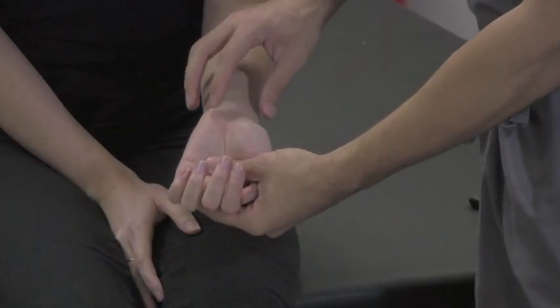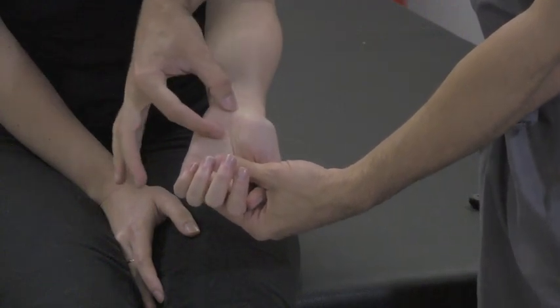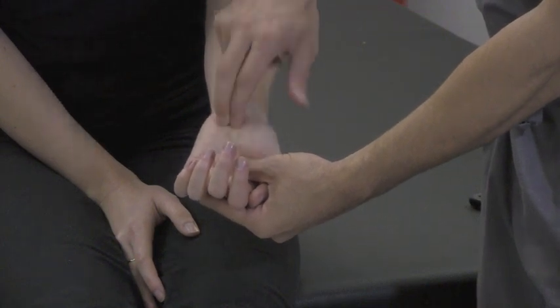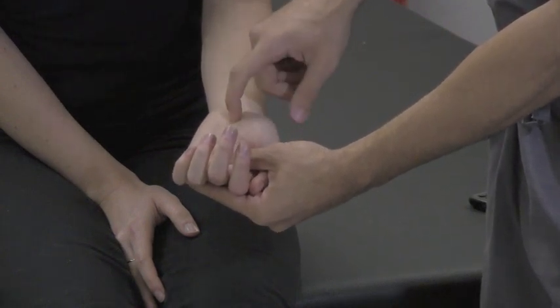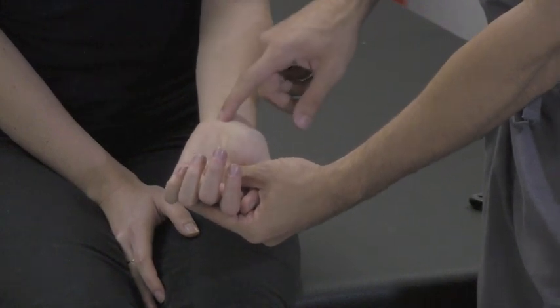What we're going to do here is tap directly over the transverse carpal ligament in the proximal hand and also in the distal wrist. You can use your fingers and briskly tap, or you can use a reflex hammer and tap it with the blunt end against the carpal tunnel or over the distal wrist like this.